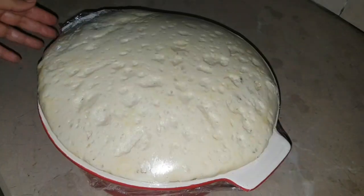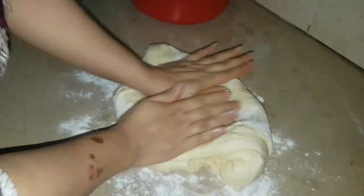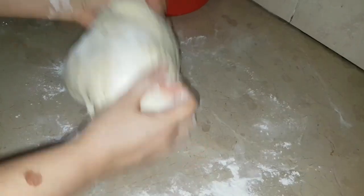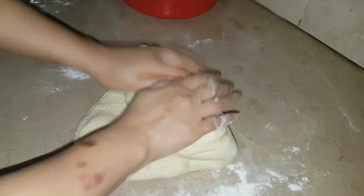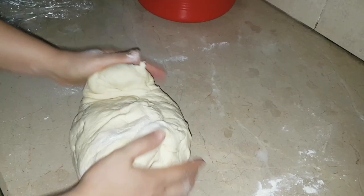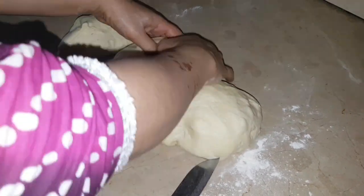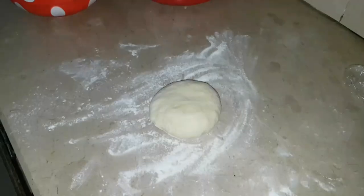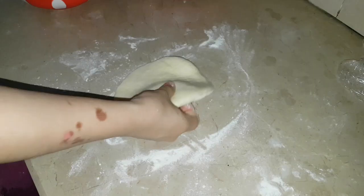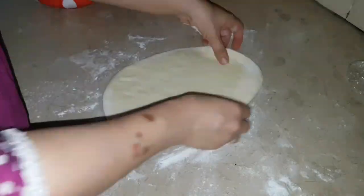Now let's go to the dough — you can see it has risen well and looks very good. I will dust the surface and put the dough on it. Press the air out gently as I am showing you, so that the air goes out and we get an even texture. Then we will divide it into equal portions.